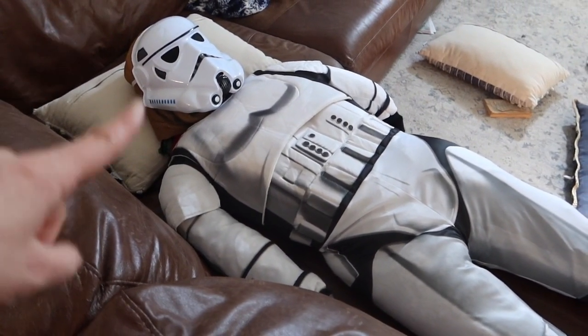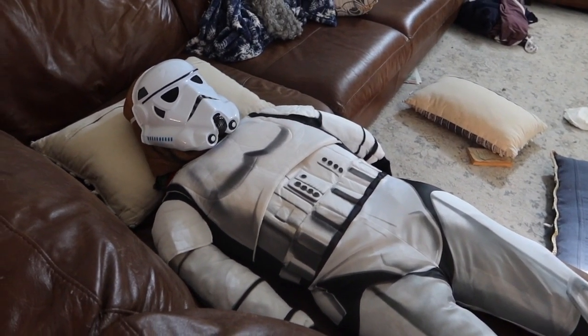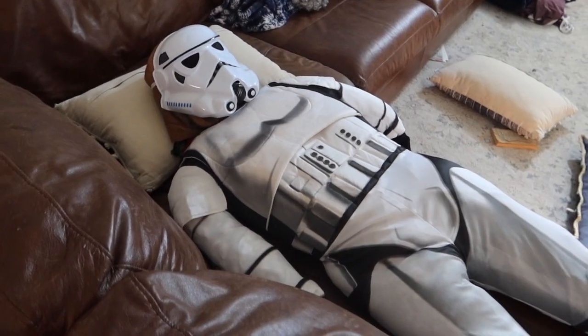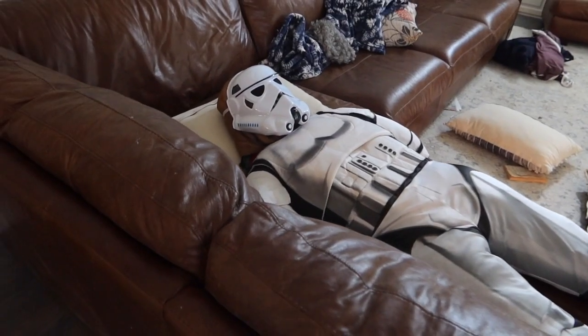Tomorrow morning my kids all have presentations here at our house. They're presenting to Solo and I their first aid presentations. We have three teams and they each have a subject, but one of them made their own dummy and it's terrifying.